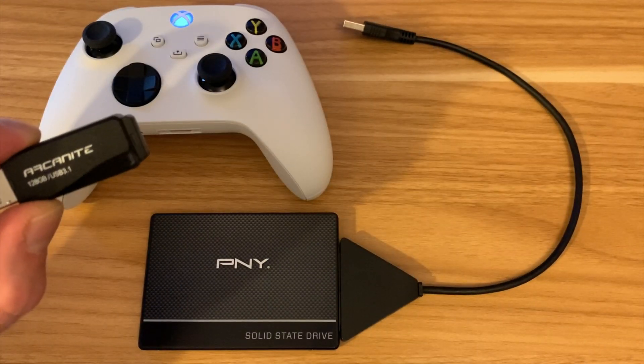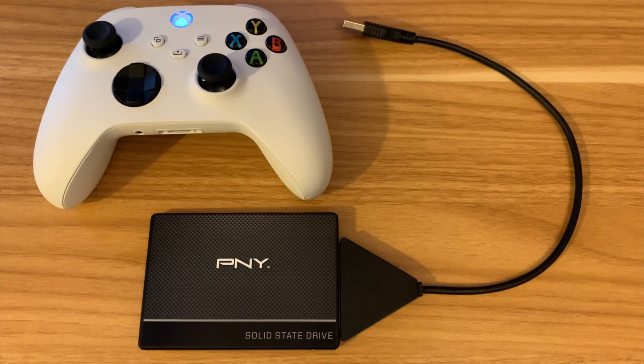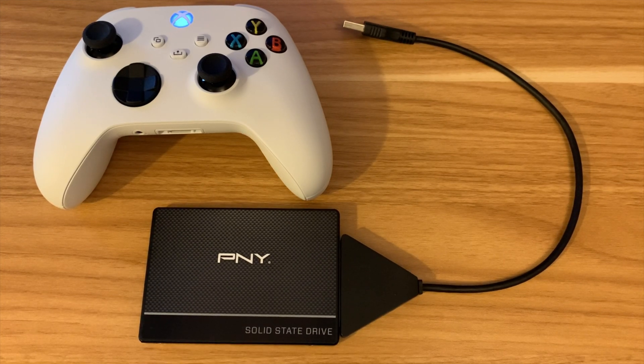I tried this Arconite USB stick which is only 128 gig, and unfortunately it formats less than 128 so it doesn't work. So this is a 240 gig SSD drive with a USB to SATA cable. I'm going to plug that in and show you how it works.